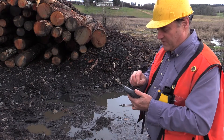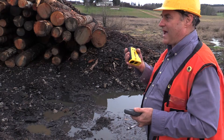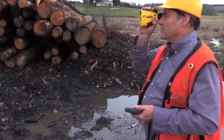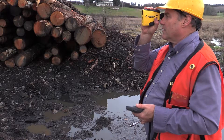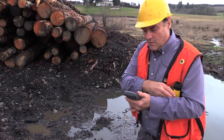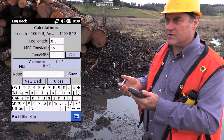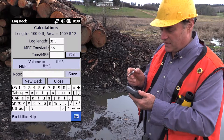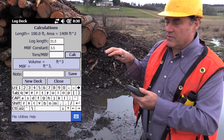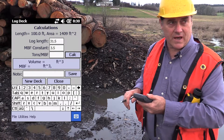I tapped finish on the screen. And what I need to do now is shoot back to the origin. So I shoot back to my traffic cone. That's 100.0 feet. And once I've done that, I am put into the screen that allows me to enter the average log length. The program has enough information to actually calculate the side profile square feet of the deck.